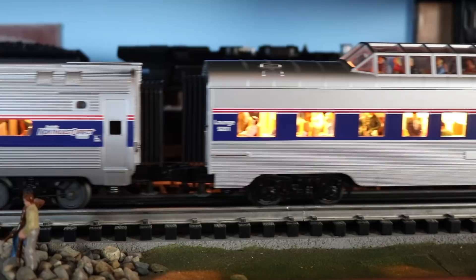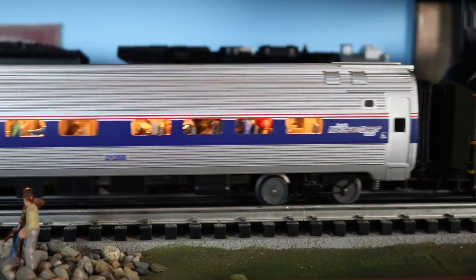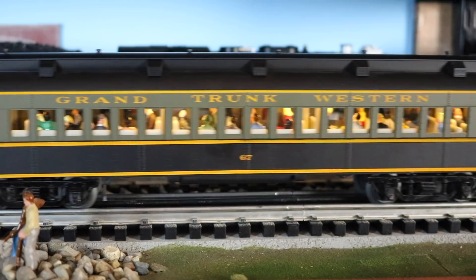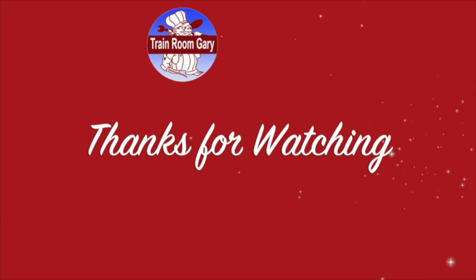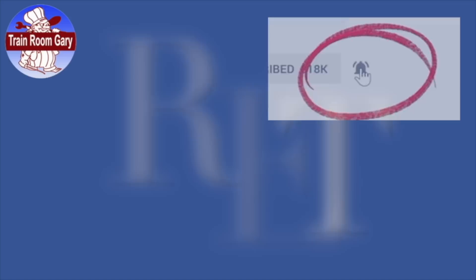There's the dome car with little people on top, and another coach. The last car in this train is what's called a private car — some rich fellow has this Grand Trunk Western, and it's being pulled by an Amtrak of course for pay. Thanks for watching — please subscribe, remember to ring the bell to get all the email notifications from my channel, rate and comment, and as always cheers from the Detroit Mackinac Railway. Check out these fine videos from my YouTube channel.